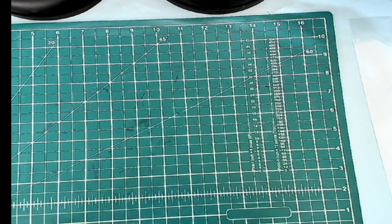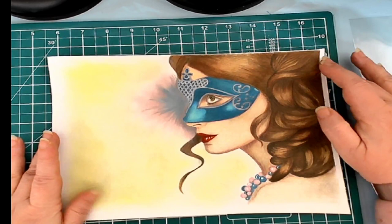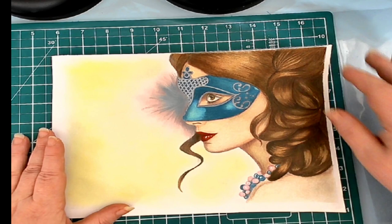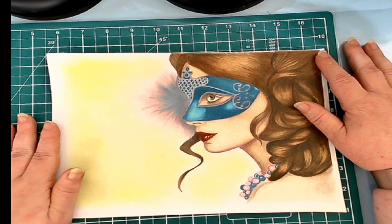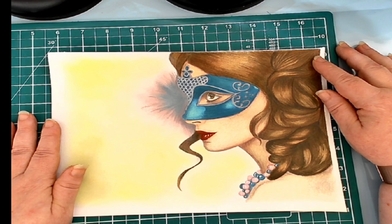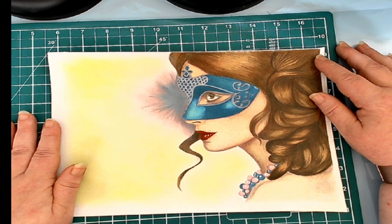And then I was watching Emily Illustrates do her Mask Girl, which took four and a half hours. And while she was still coloring and I was watching, I thought, ooh, I have that book — I can do that one too. So I did the Mask Girl as I followed along with Emily Illustrates. And this is done completely in colored pencil. I'm trying to remember what colored pencils I used.